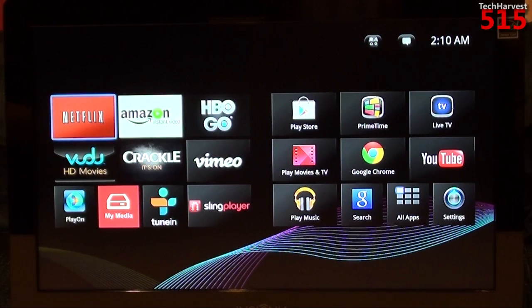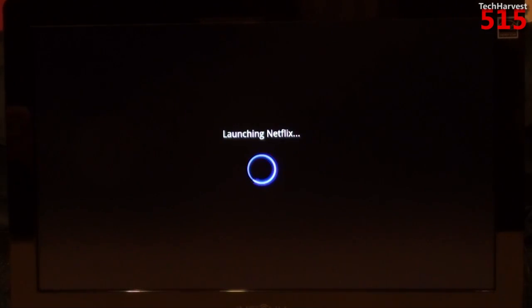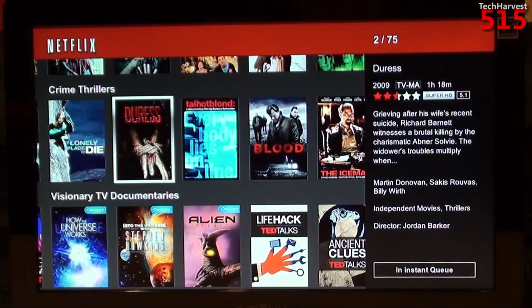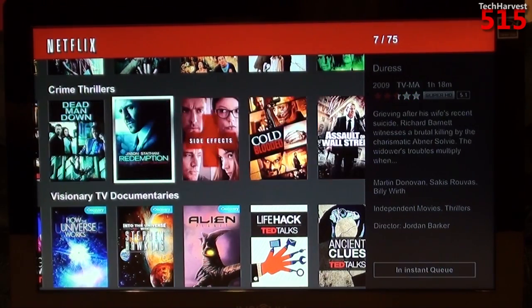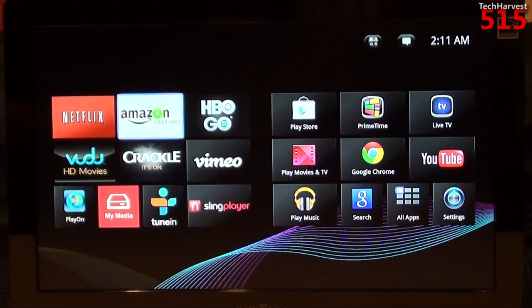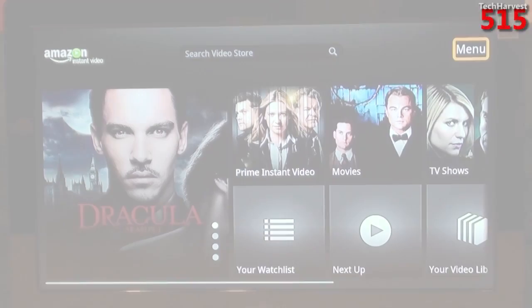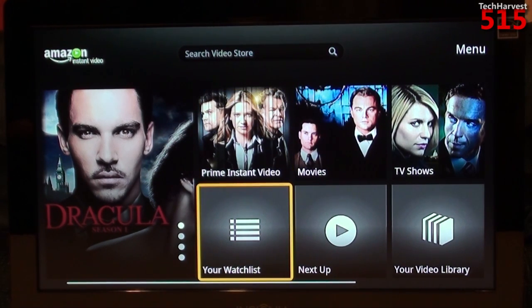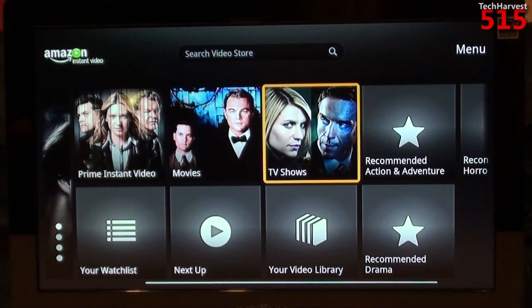I want to go into Netflix really quick — this is not the newest Netflix interface, unfortunately. This is one of the older Netflix interfaces, but it is very usable. Next up, let's take a look at Amazon. Not every streaming box has everything you're looking for. Amazon on this device is pretty responsive — on certain devices I've found Amazon is not very responsive, but on this one I've had no problems.